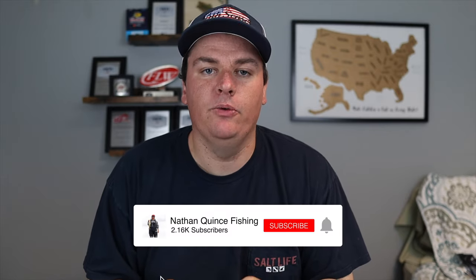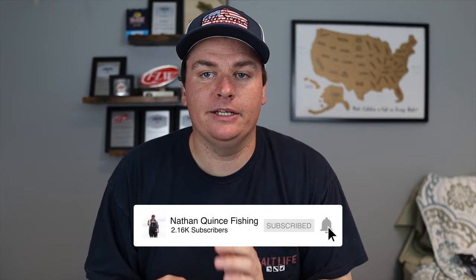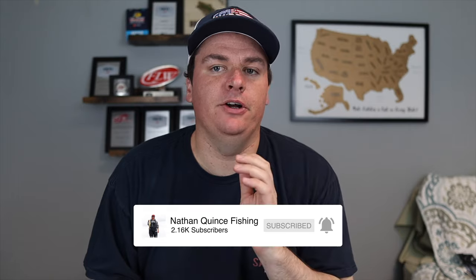I have been a Chatterbait lover for years — it works amazingly up here in our northeast fisheries. We get a lot of grass growth, a lot of milfoil, and we have a lot of fish that feed on bluegills and perch. The Chatterbait does an amazing job of fishing in that type of cover and imitating that type of forage. However, everybody else knows that as well and also throws a Chatterbait, so these fish see tons and tons of Chatterbaits.